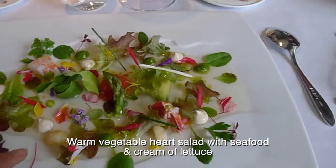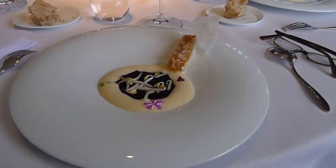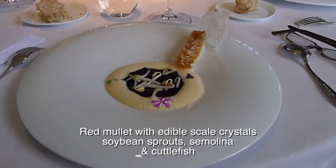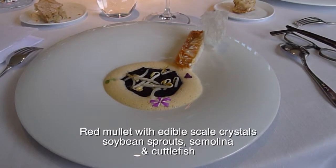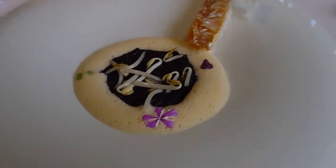It's a baby Swiss chard. And this one — these are macadamia scales of the fish, with a cotone of wheat semolina, pasta of cuttlefish with sautéed soybean sprouts and a corncalfo.